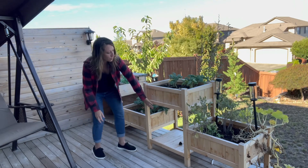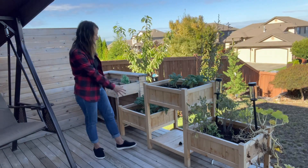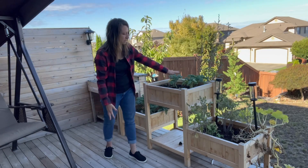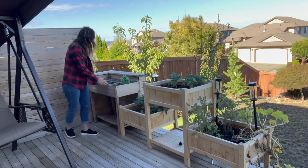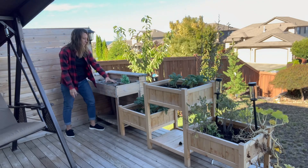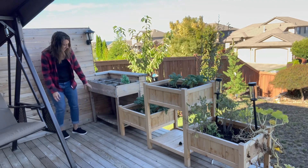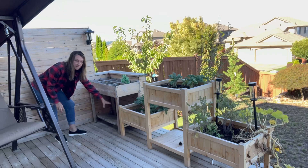It does come with the liner so that dirt and water does not easily fall through the slats at the bottom. This one has three tiers and they're pretty big — we have kale growing, tomatoes, and some squash growing here. The other one has one big bed but also has dividers so you can separate things like your herbs, kale, and cabbage. It also has a shelf down here for buckets and gloves.